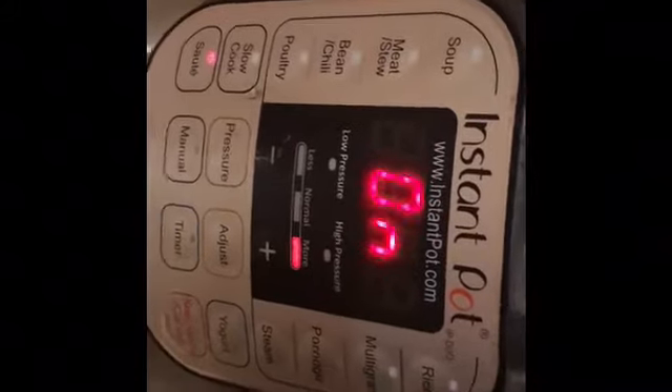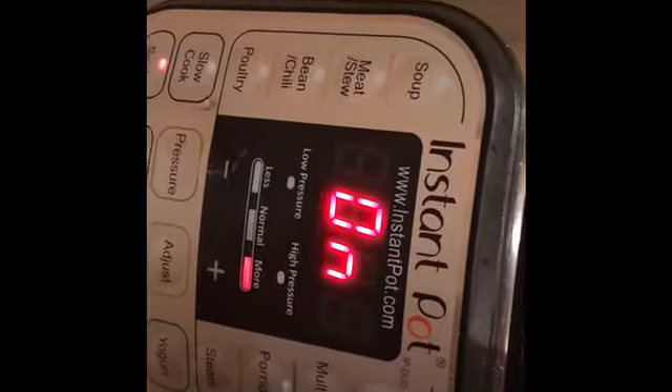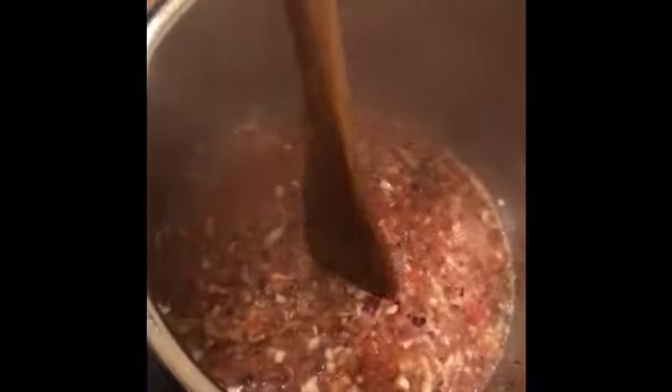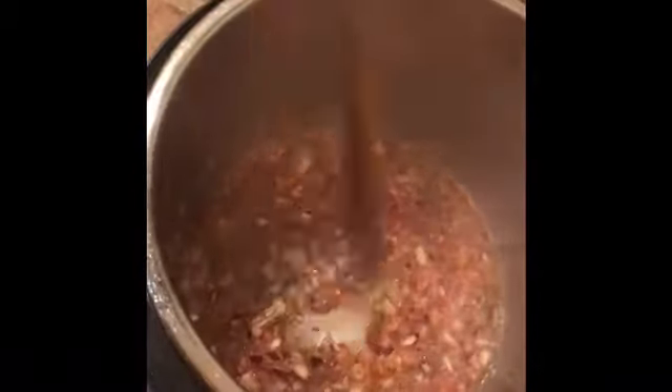Alright, Sejal, this one's for you. I'm on sauté mode — I think the higher, more pressure right here. This is the highest. I added oil, jeera, onions, garlic, tomatoes, and marchu, and just added a little extra water because it needs it — otherwise it won't cook down properly. You don't have to do it if you can stand here and make sure it doesn't burn at the bottom, but the sauté mode is just...